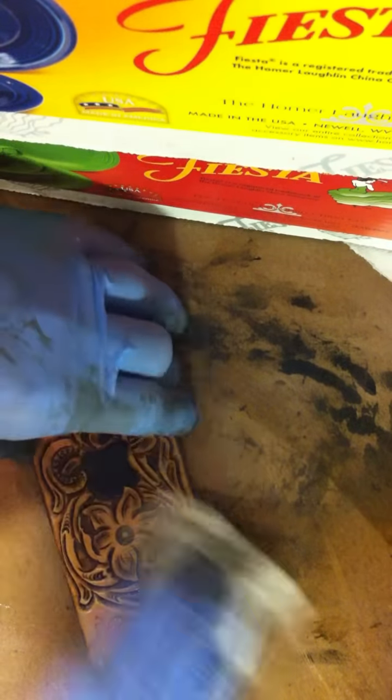I'm not going to edge coat this, so I'm going to make sure the edges are all nice and even, so when I glue it onto my phone it looks nice. One final wiping.